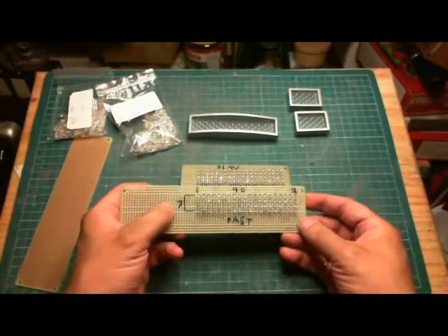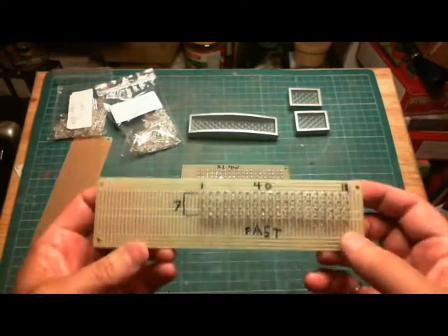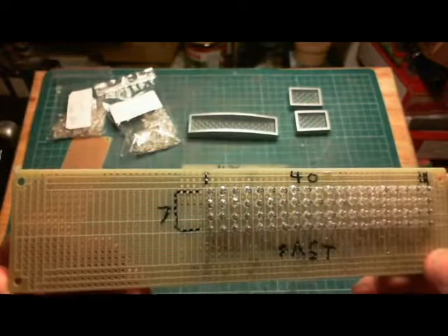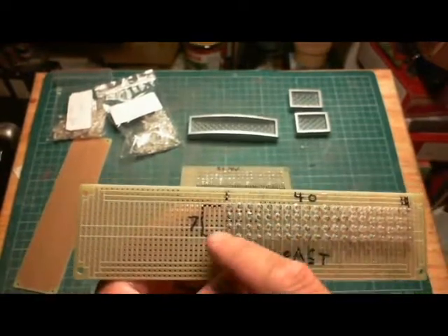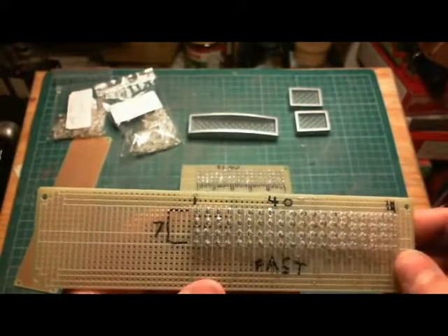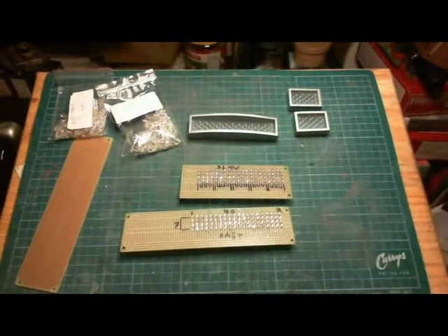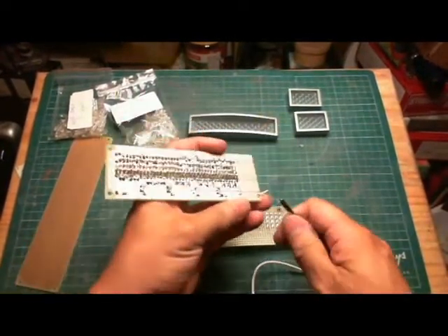You can see that I've used 7 by 40 of the holes on the circuit board. I've used every hole going one way, but the other way I've had to skip a hole so that the LED will fit in. Let me just power it up and you can see what they look like.